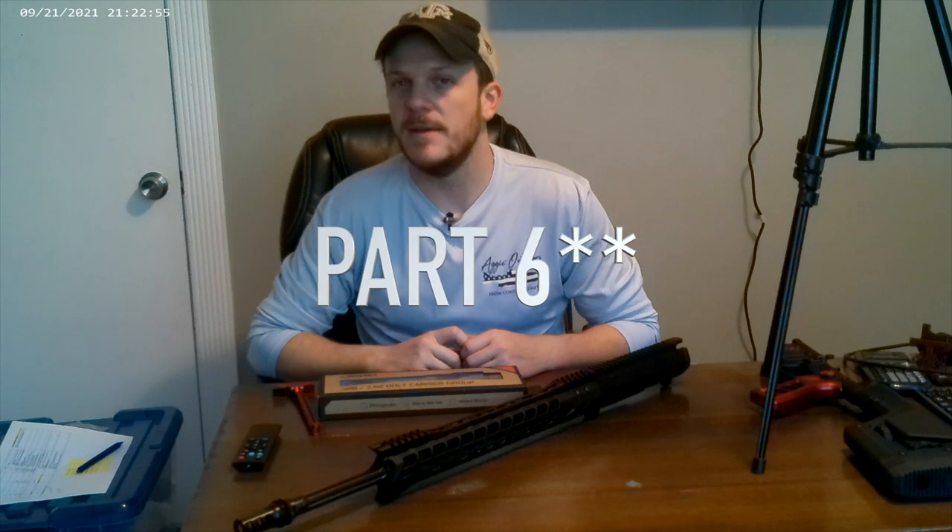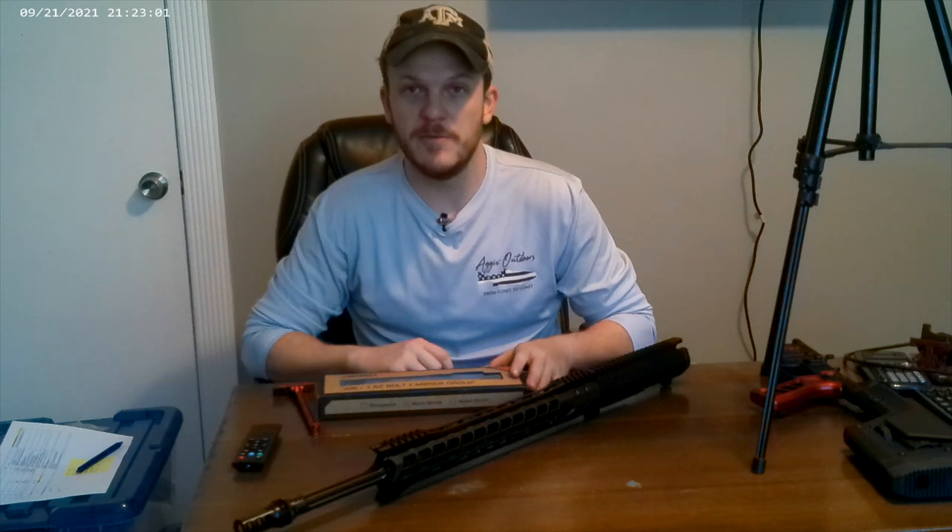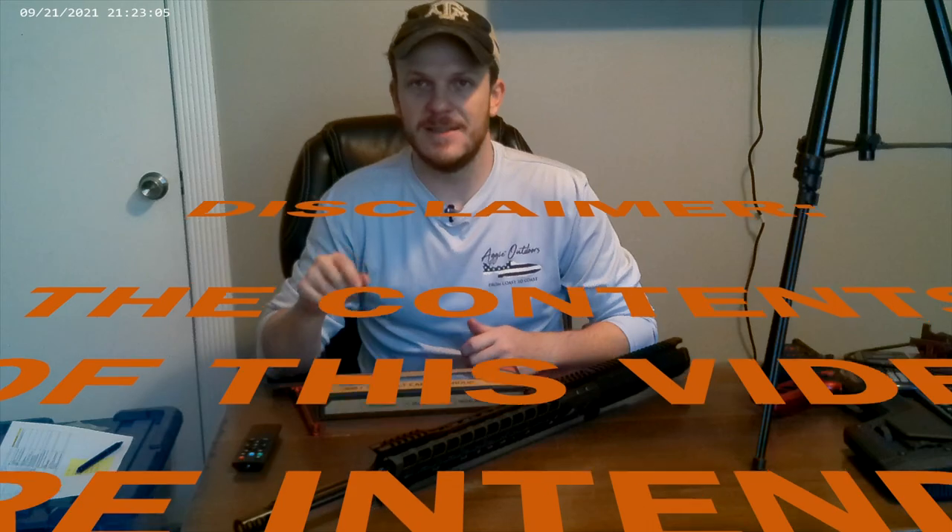Howdy y'all. Welcome back to Zena Outdoors. Today we are starting part five of our 6.5 Creedmoor build. This will probably be the last part unless I do a follow-up of me shooting it or anything like that. If y'all are interested, please leave a comment below.